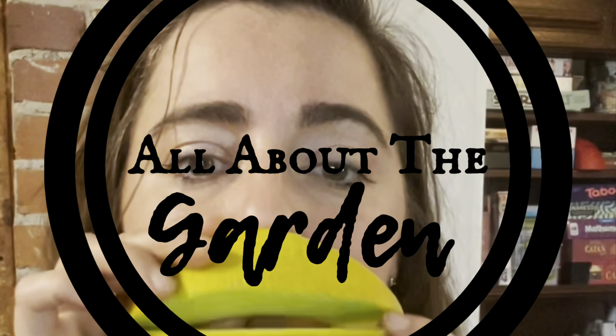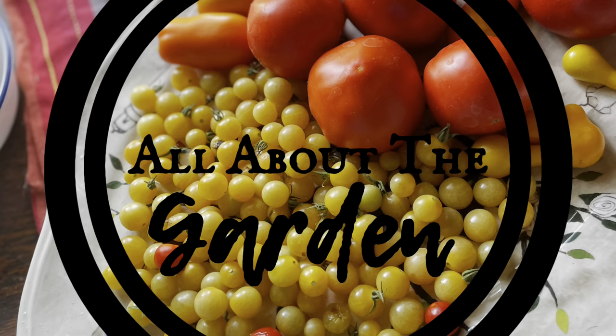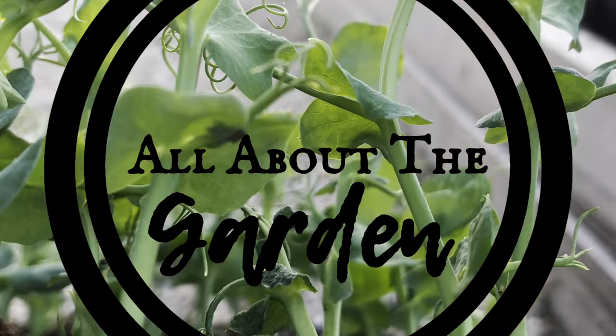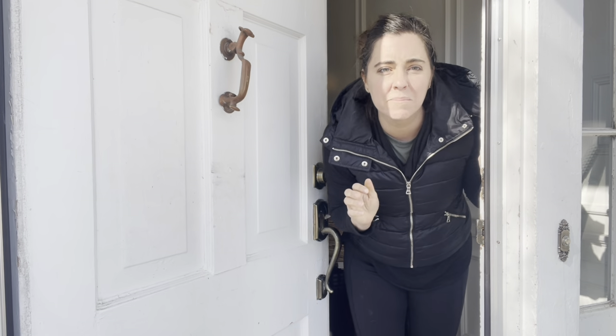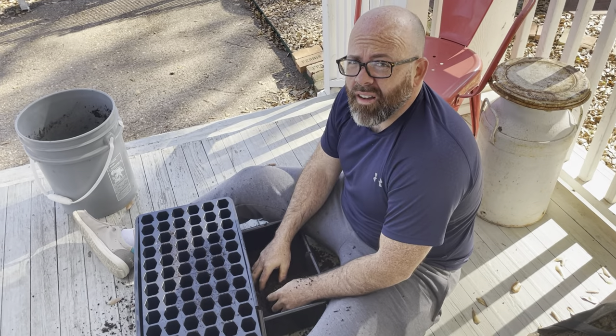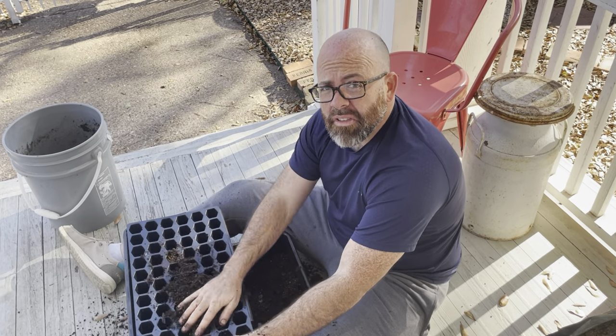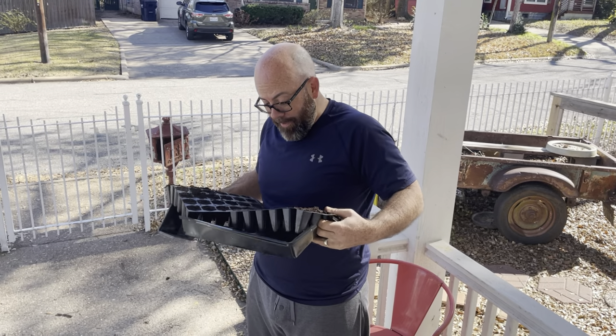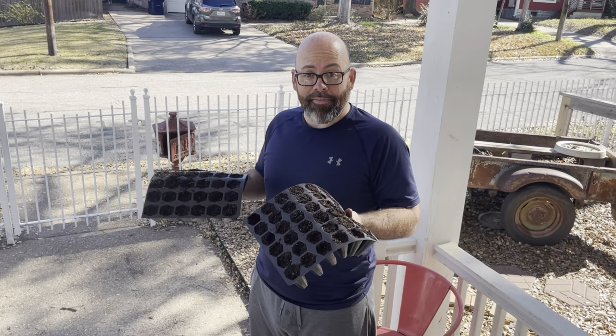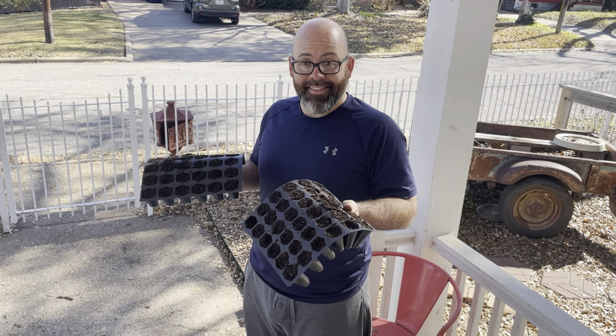Hey, what are you doing? Just filling up one of these flimsy 72-cell trays — not like I have any other options. I mean babe, you show me a better option and I'll buy it.